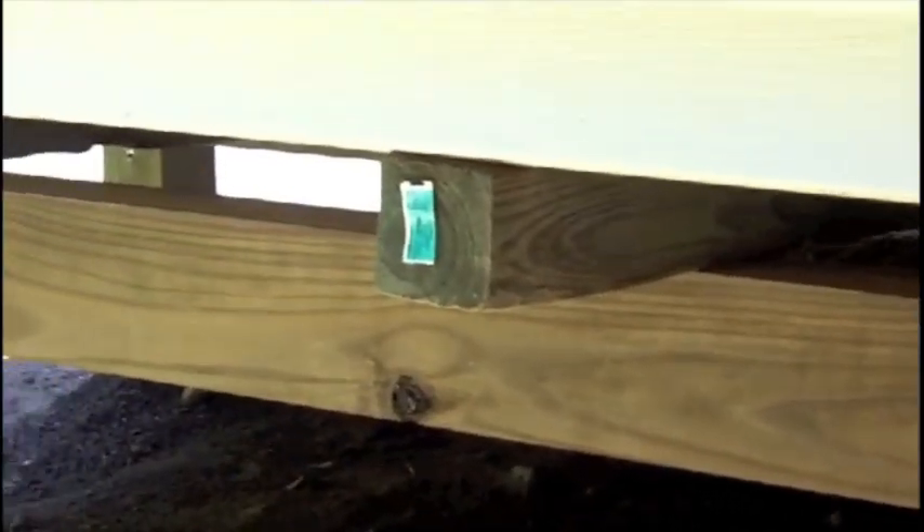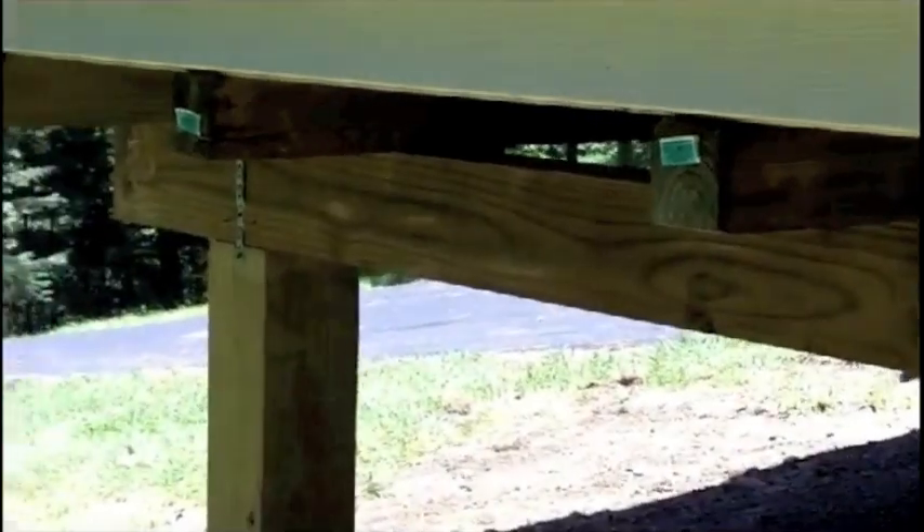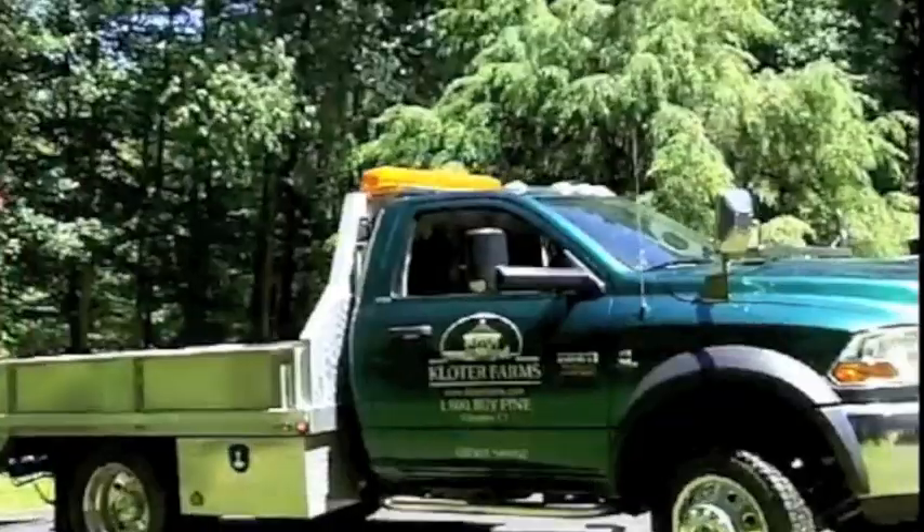In approximately 98% of all cases, a crushed stone pad is a perfect base for a building or gazebo. Learn more about site preparation at KloterFarms.com.